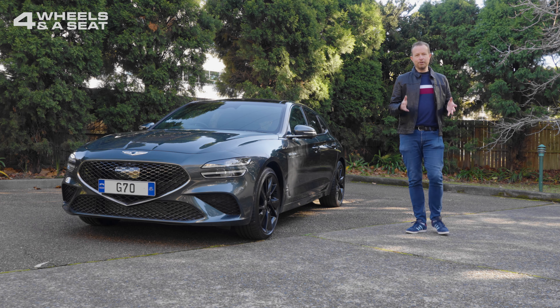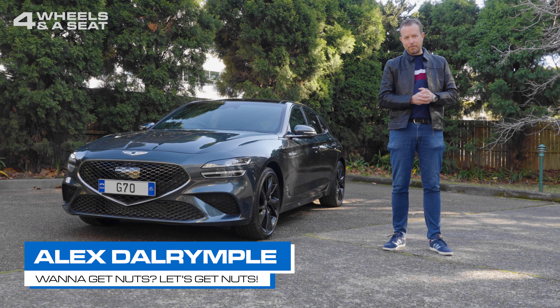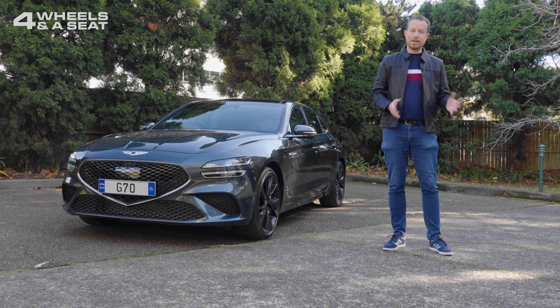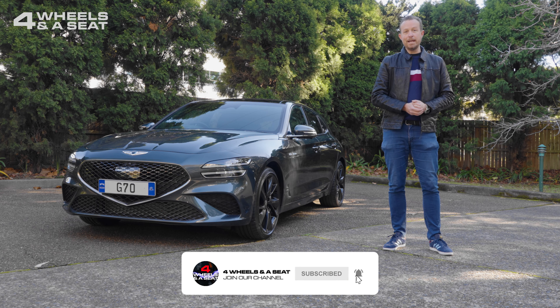If you're in the market for a new car and you're not sure which one to get, then you've come to the right place. Hello, my name is Alex Dalrymple and this is my channel Four Wheels in a Seat, where I review new cars every week. Make sure you don't miss one — hit the subscribe button down below and give me a like as well if you enjoy the video.